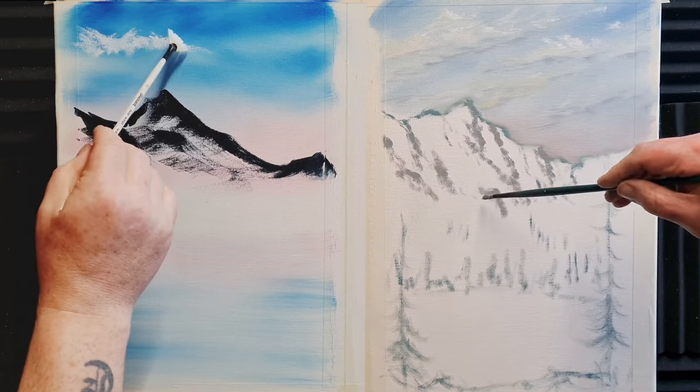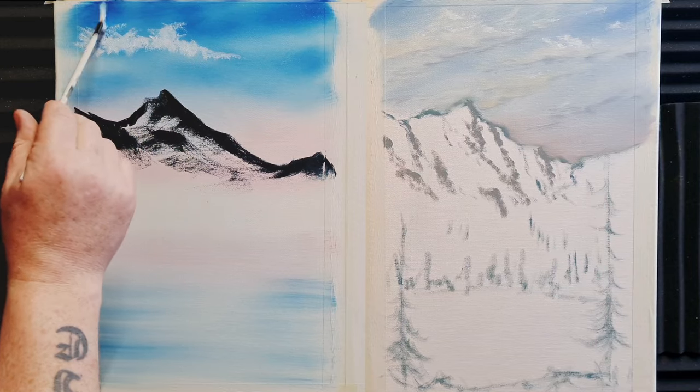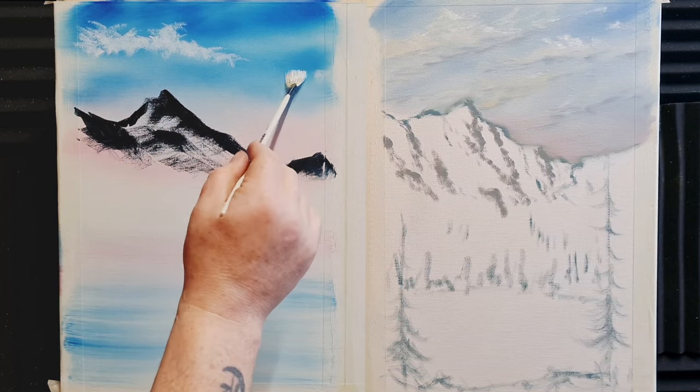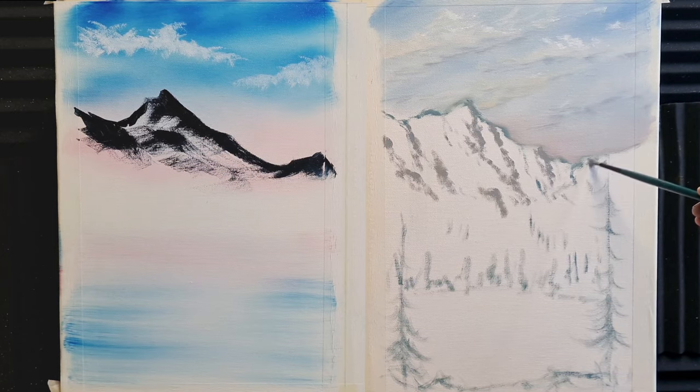Back to Bob's side — I seem to have missed a happy little cloud, so I'll take a fan brush and a little bit of white paint and float a nice little cloud in there. I'm just tapping in a little cloud and might put another one in just to give it some balance in the painting.